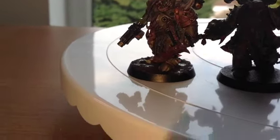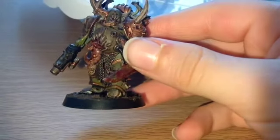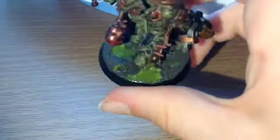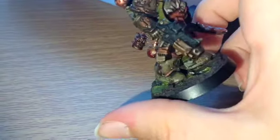At the moment I am showcasing some of my Death Guard Plague Marines and my Lord of Contagion, which is the one in the middle. This one right here that I'm holding is actually my best painted Plague Marine.